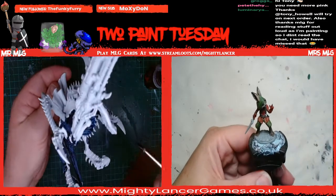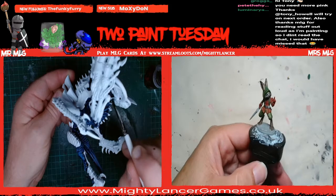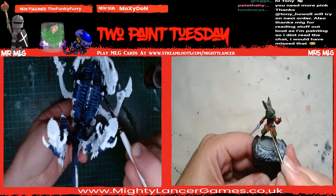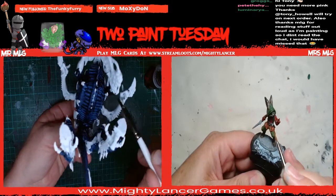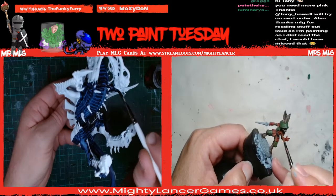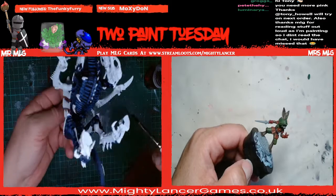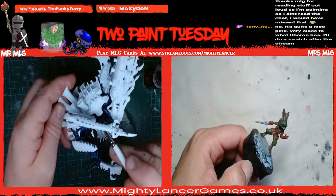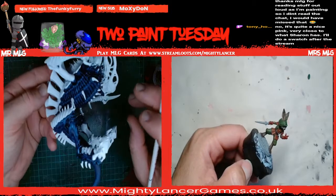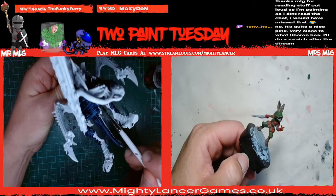I took a picture off my painting rack and Sharon was like 'that's horrible, sort it out' - because they don't all fit. They're just in an order, but not really, because they're all just hanging around near each other trying to fit. Sharon says thanks Tony, we'll try on next order. But also thanks so much for reading stuff out loud as I'm painting - so I didn't read the chat, I would have missed that.